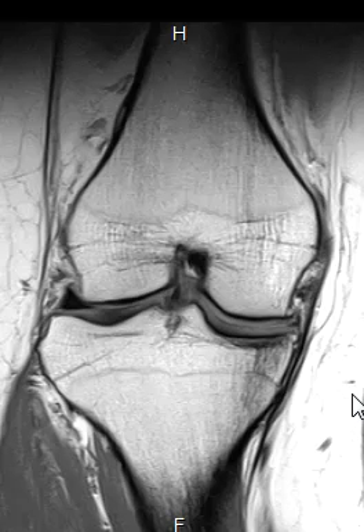Hello, this is Dr. Gay. I'm going to talk about something called a bucket handle tear of a meniscus. It's a special kind of tear where the meniscus is torn and it's usually flipped into the central part of the joint.